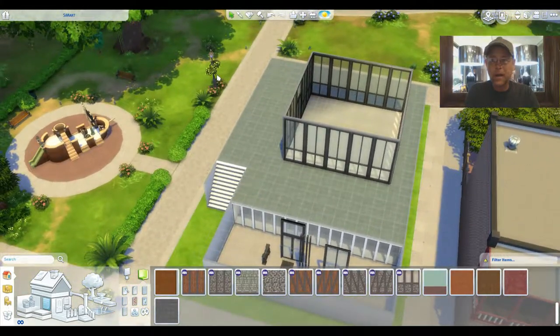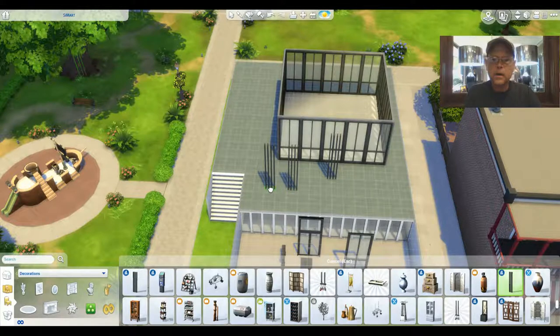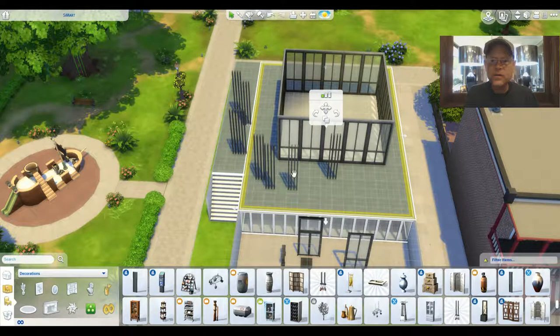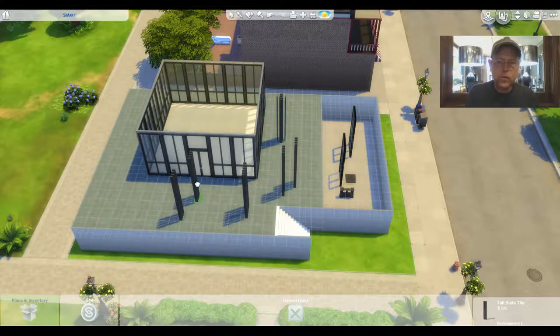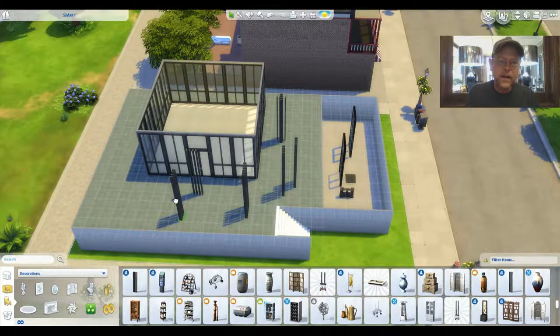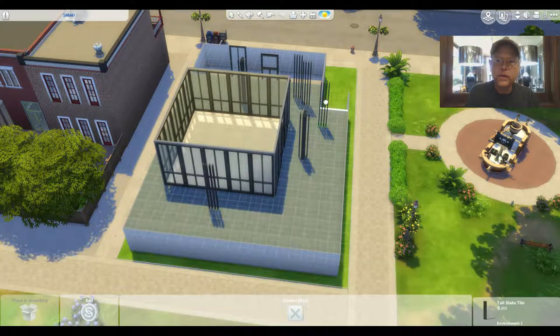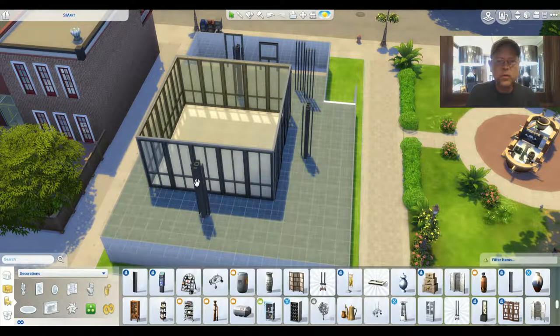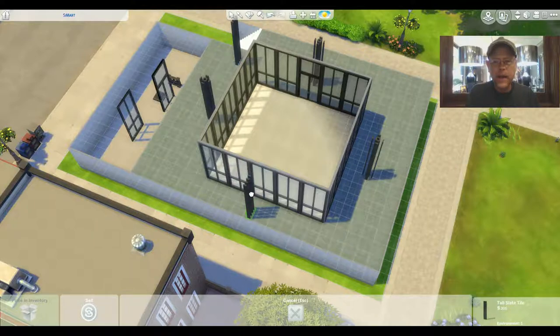We're going to go up here and place our columns, which are going to be our support columns for the soffit. We'll take this column and put it in like that. We need like one, two, three, four, five, six, seven more of those. We're gonna center them on each of the sides to give us a neat, modern, sculptural effect — it's a museum, so it should have an artistic sculptural feel. The original columns had an odd bump out like an I-beam type of look, but mine doesn't.